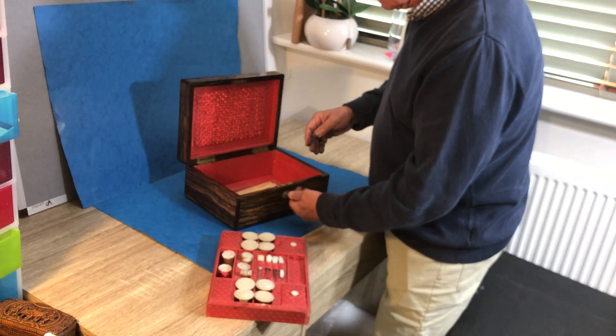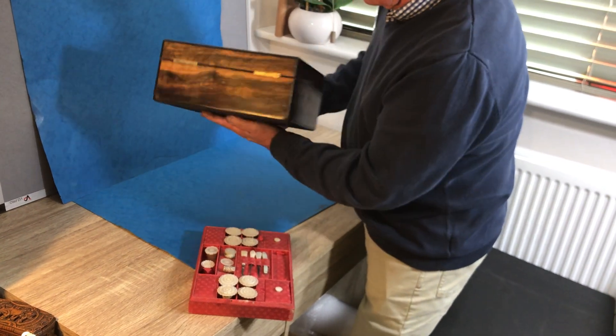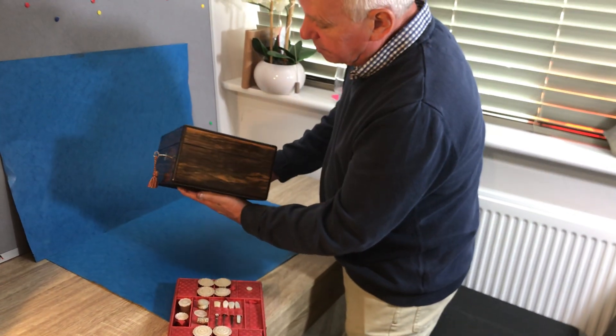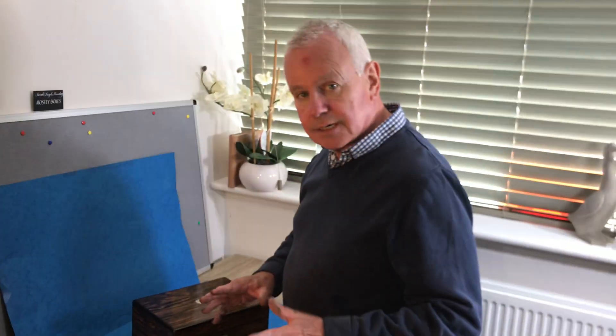It's got a working lock and key, it's in beautiful condition, and it's a fabulous box. Dates to about 1830, William IV.